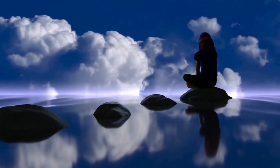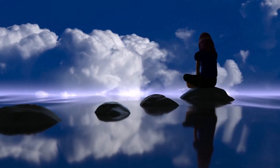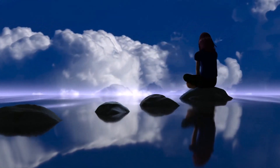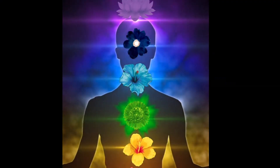Gently open your eyes, returning to the present moment. Take a moment to appreciate the stillness you've created within. Carry this sense of calm with you as you continue with your day. We'll see you next time.